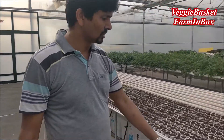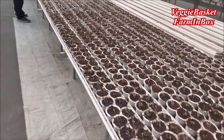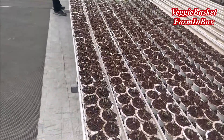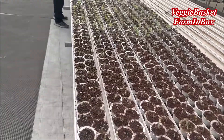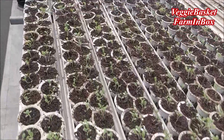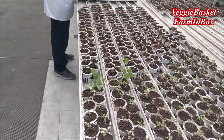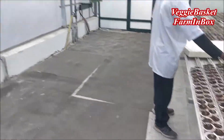After germination, the seedlings come to our nursery table. If you see, the germinated seeds are here — different stages of germinated seedlings are here on the nursery table. These seedlings will be on the nursery table until we have an open or empty space at our commercial growing zone.